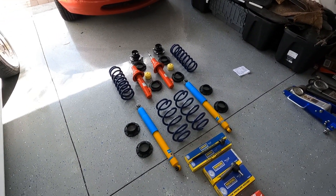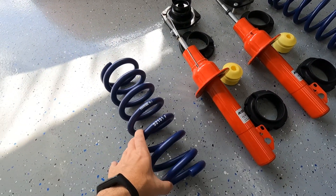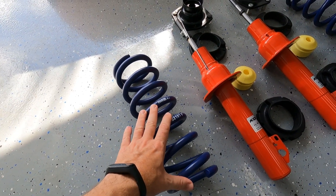Let's talk about how we're going to achieve that lift. We are going to achieve it with some H&R raising springs — that's right, these aren't lowering springs, these are raising springs. These are the front springs here, and these back here are the rears. Let me talk about why I went with a spring lift instead of a typical shock extender lift or leveling kit. The reason I went with a spring lift is because this is the way I know how to raise or lower a car — I always use springs, whether it's coilovers or lowering springs.